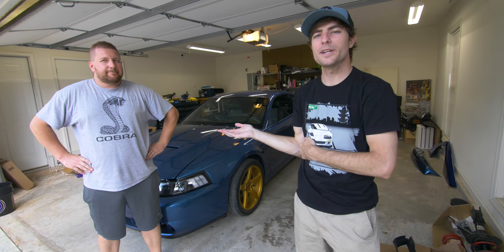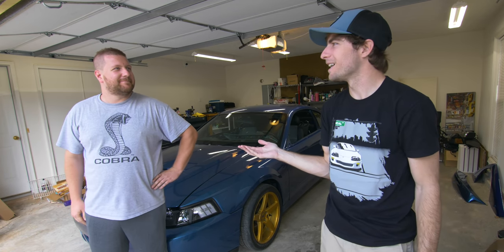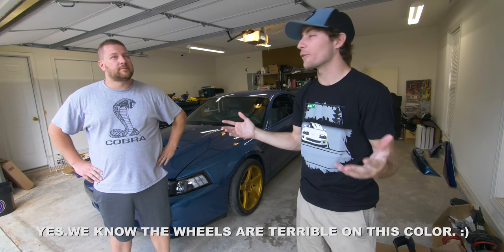Hi there. Chris, what are we doing today? We're gonna wet sand and buff this Cobra. That's it. Nothing crazy today — no prep, no taping, none of that. Today we're gonna be wet sanding and buffing, however you want to phrase it.